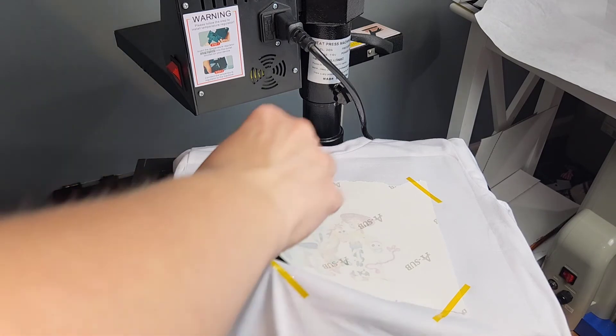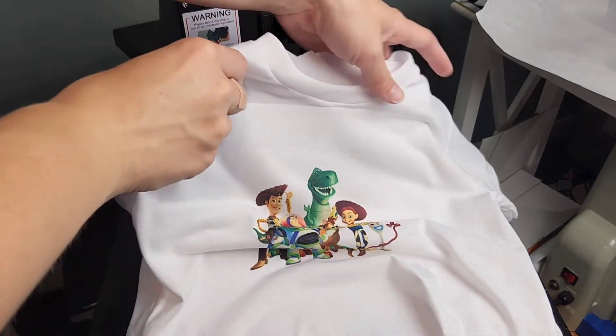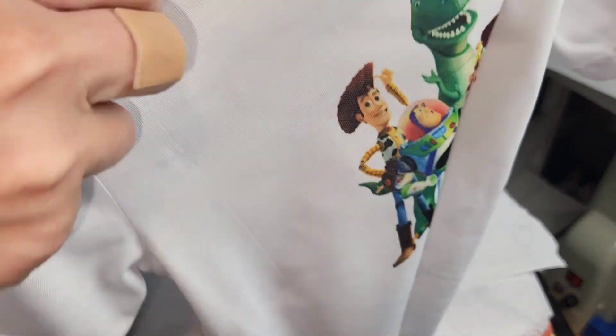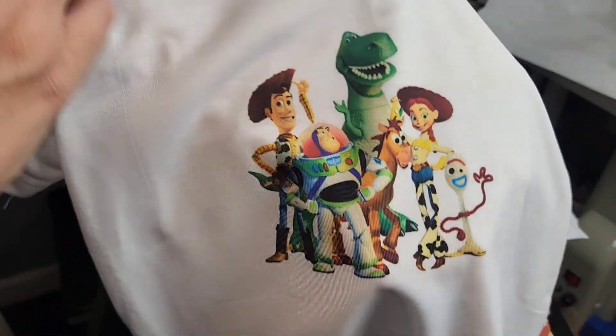The image turns out super bright, super vibrant. Oh my goodness, look how good that looks! This is using A-Sub's ink and A-Sub paper and the results are just phenomenal — I am so impressed, I absolutely love it. Look at the characters, they look so professional, so good. I can't wait until my son sees it. He's going to be so excited.